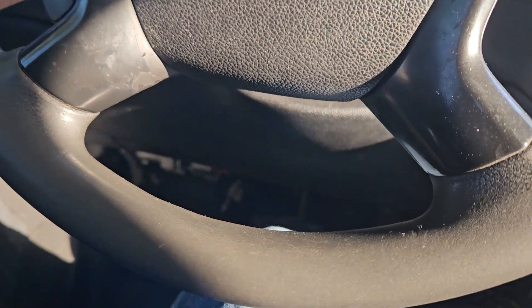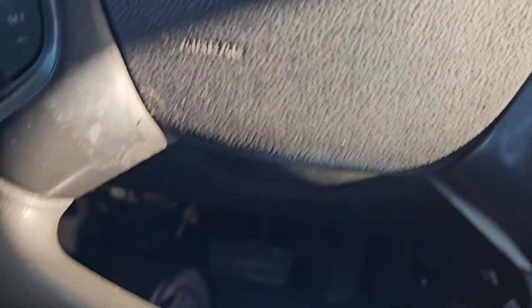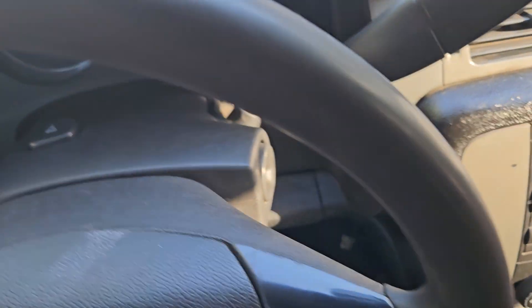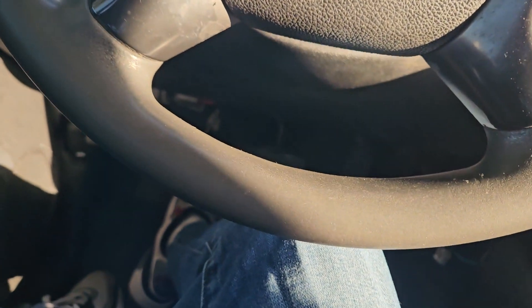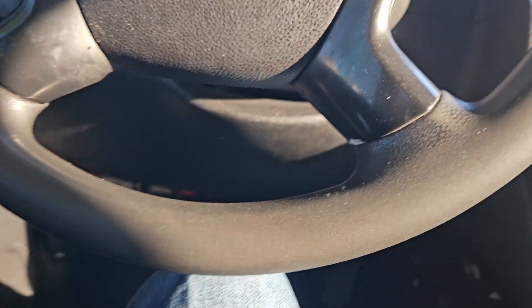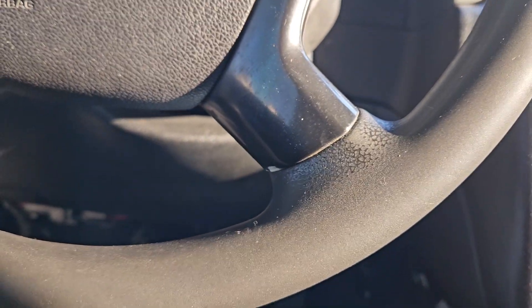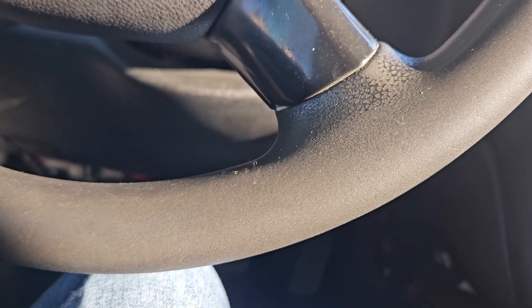I've been forgetting to look up how to remove a steering wheel from one of these, because I found another one with a steering wheel in better condition than mine. I'm going to get that one and look that up. I did a control arm yesterday — that's out the way.